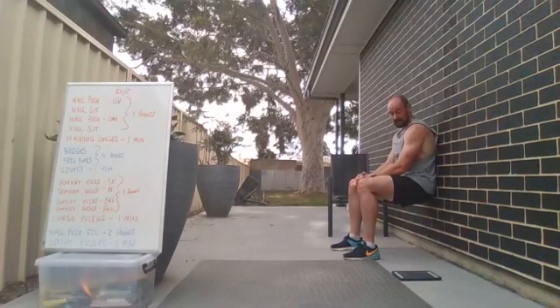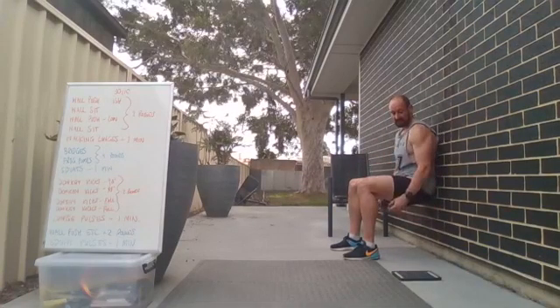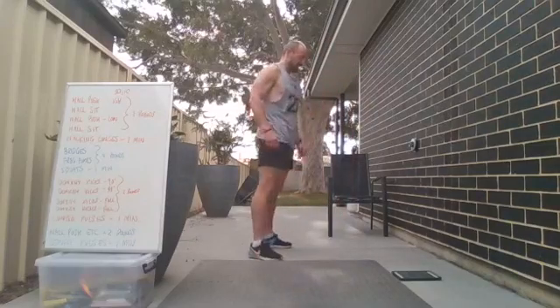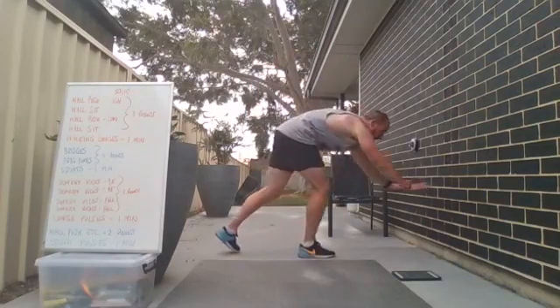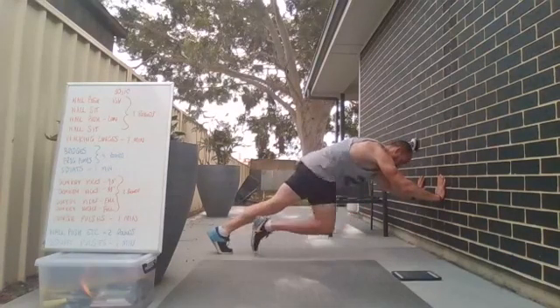Deep breaths — get that heart rate back down a bit. 10 seconds — keep holding. Try to get about 90 degrees, really get that burn. Three, two, one — good work! If the wall sit is too easy, go a bit further down to make it harder. Five seconds — two, one, and go!